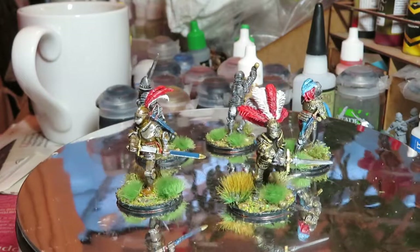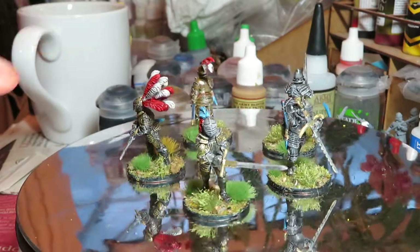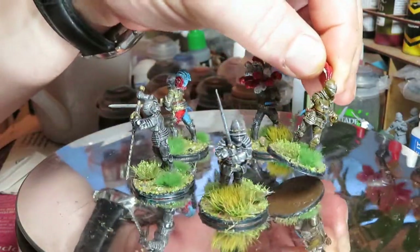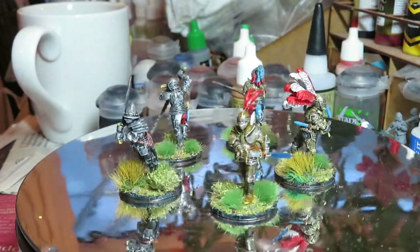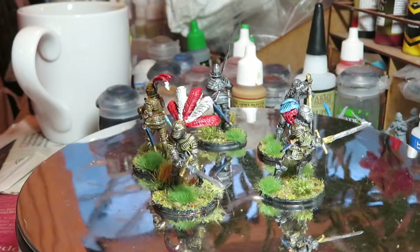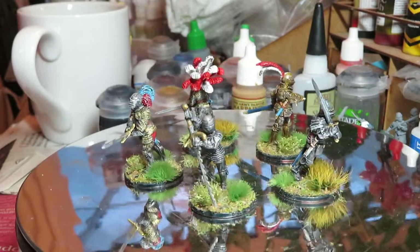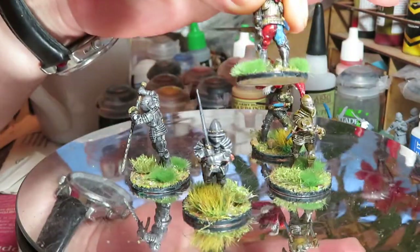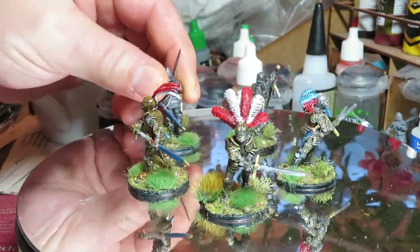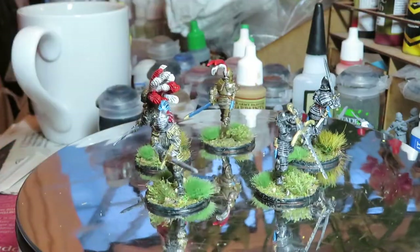Then I dry-brushed them with silver for the ones with darker colors. For this guy with the lighter gold color, I also dry-brushed very finely with silver, then built up some extra colors, and then dry-brushed again with a very fine white on top over the wash. It's come out really nicely.